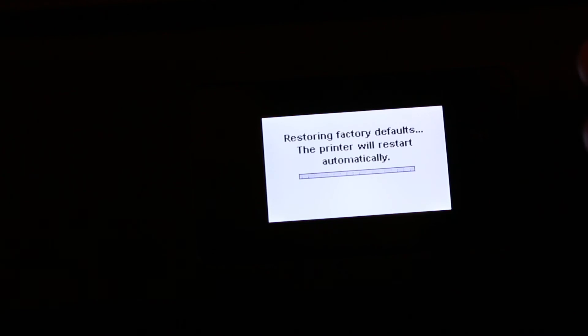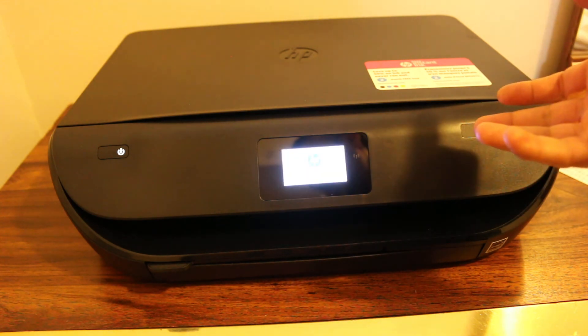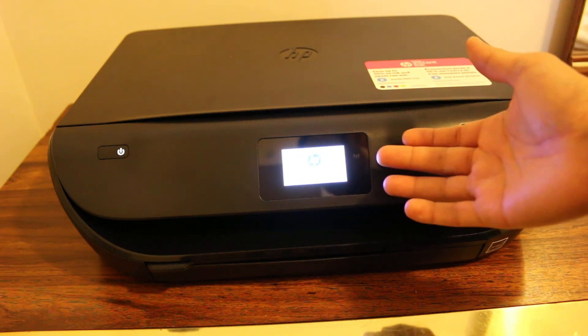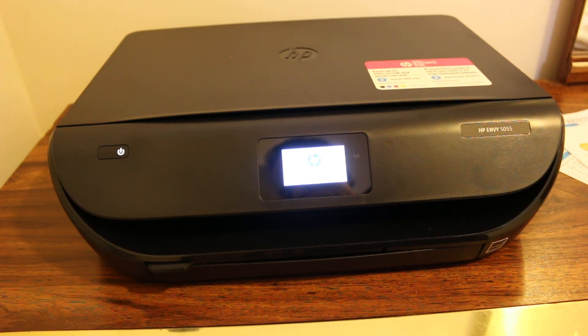Your printer might take a few seconds or a minute to restore factory defaults, as it will restart automatically. We just have to wait — you can see it has shut off and now it has restarted. Once the screen loads back up, it is ready. Thanks for watching!